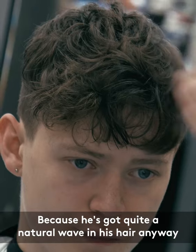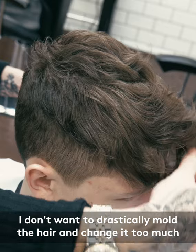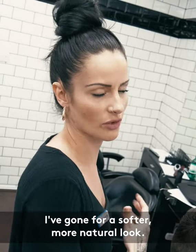Because he's got quite a natural wave in his hair anyway and he likes that kind of messy choppy look on top, I don't want to drastically try and mould the hair and change it too much. I've gone for just a softer, more natural look.